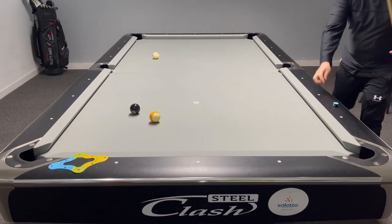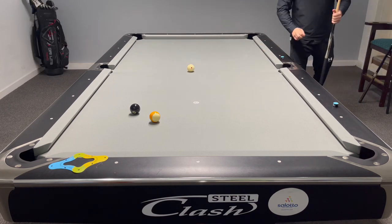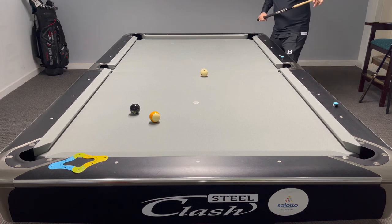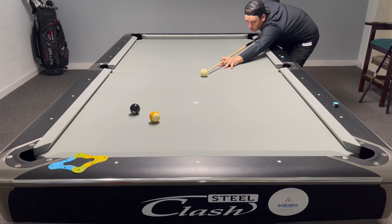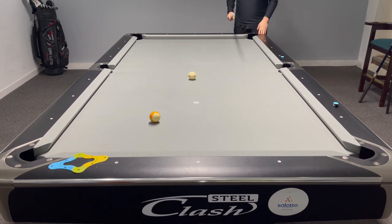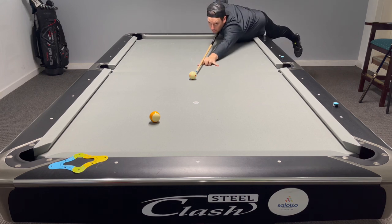There we see what we're doing. That's okay — a little stop shot. I'll draw it back. I'm going to draw it back because I can't be bothered walking around. Do you ever do that? Just play a lazy shot because you can't be bothered walking? It's nine ball.